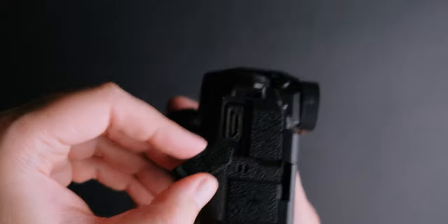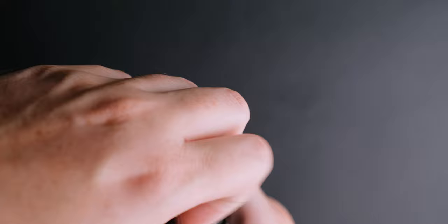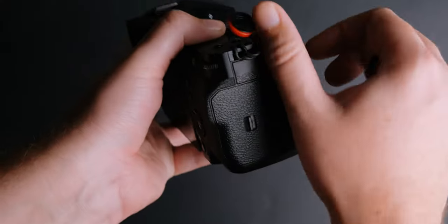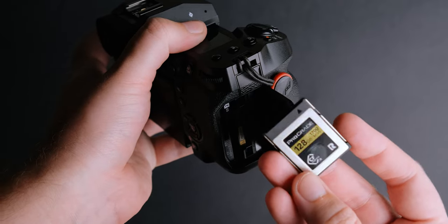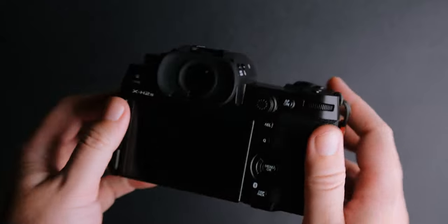I always hated those triangles. The Fujifilm X-H2S now has a full-size HDMI port, a headphone and mic jack, and a USB Type-C port. Fujifilm has opted for a CFexpress Type B card and UHS-II SD card to keep up with the fast photo shooting and high video bit rates.